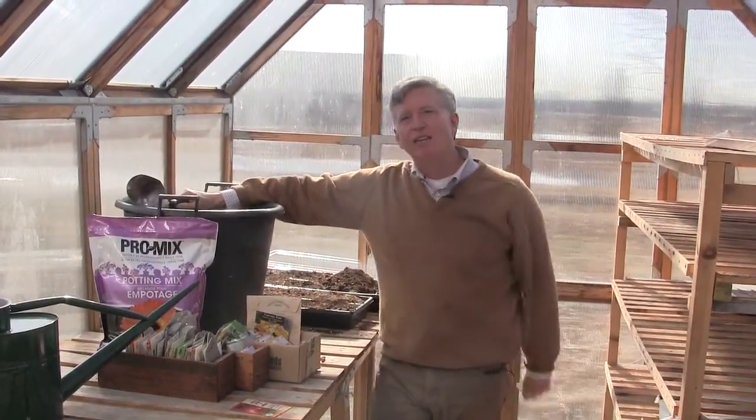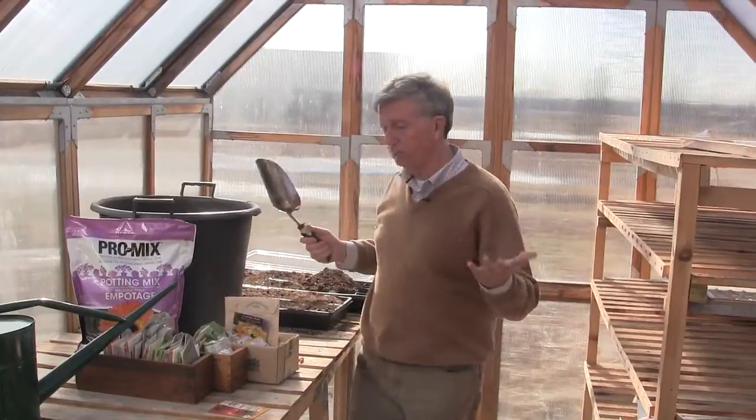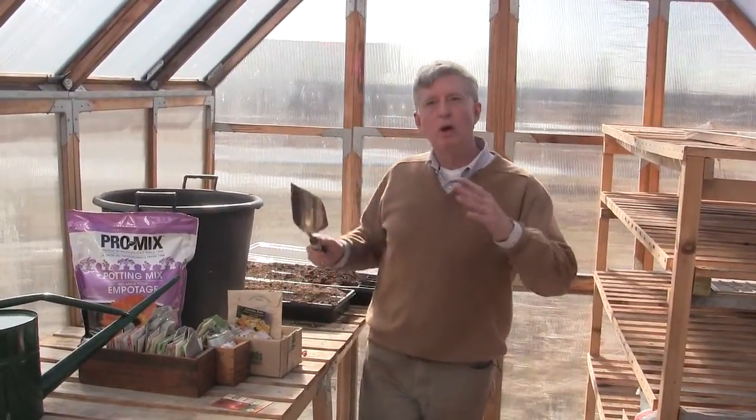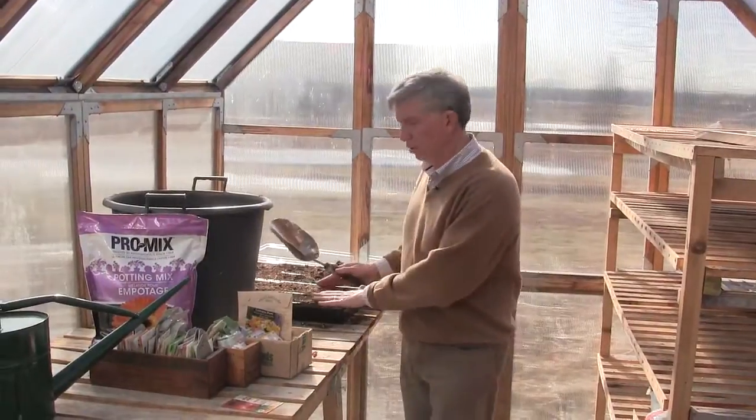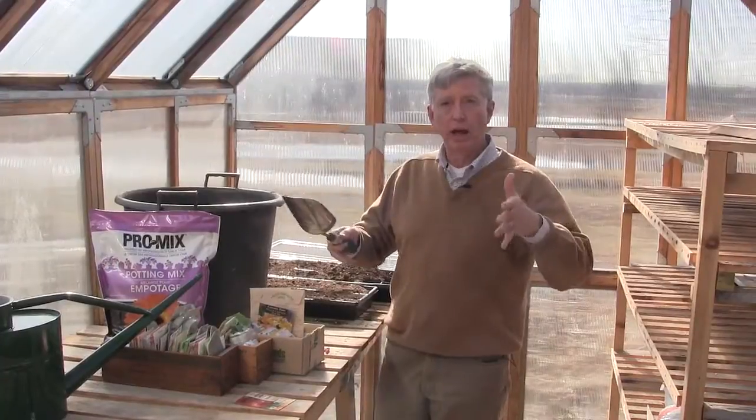It's time for some horticultural therapy and finally it's that time of year — it's late winter, early spring — and I can get out into my greenhouse and sow some tomato seeds. You don't need a greenhouse to do this; you can sow tomato seeds and put your cell packs or flats of seeds as they germinate up on a nice sunny window ledge.